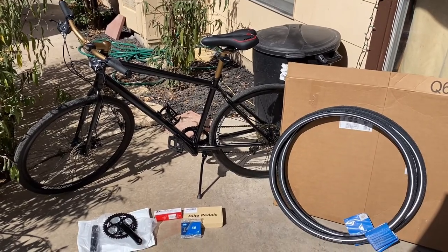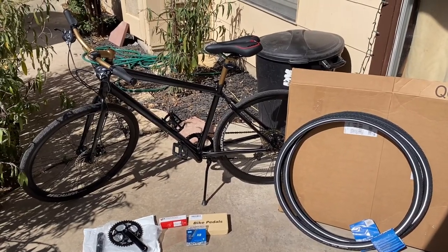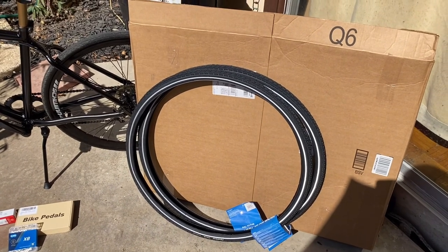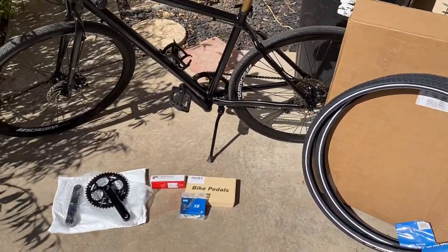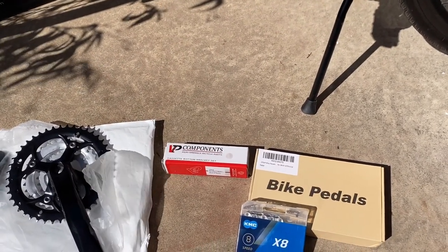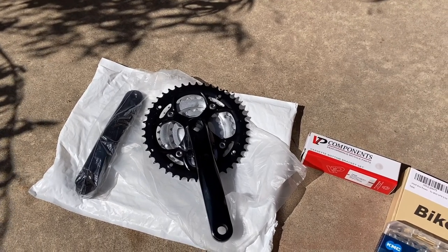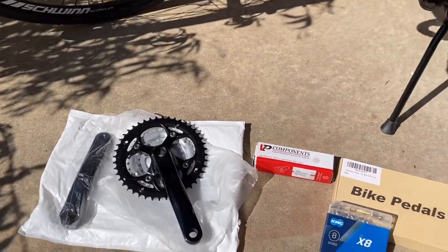Hey guys, Cast72 here, hope everyone's doing well. Today I want to go over a couple more upgrades on the Schwinn Hybrid 700C Circuit bike that my son gave me. First and foremost, I got brand new Panaracer Tour tires, 700 by 32C. I also got bike pedals made by IPSX, and a crankset made by Vialta — they're mountain bike cranks. I'll put the links in the description to all these parts.